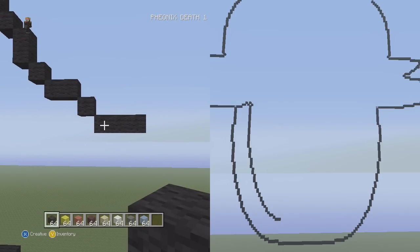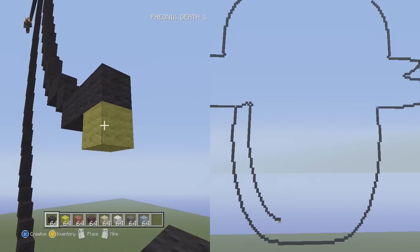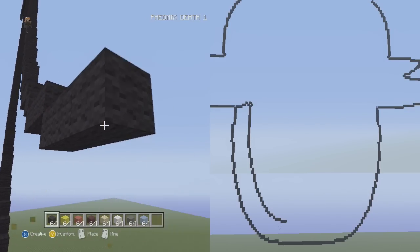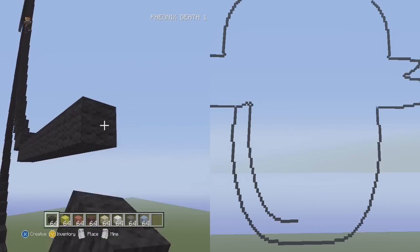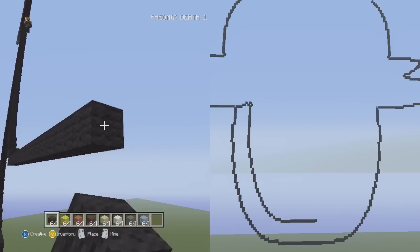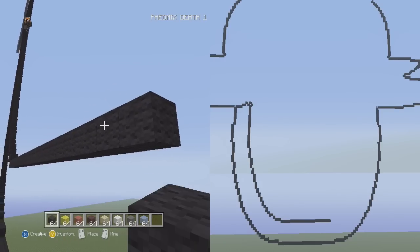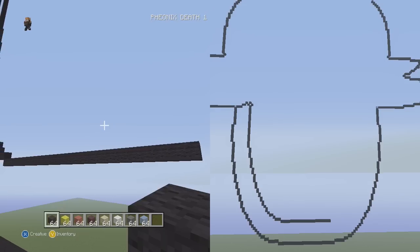We're almost done — we're at the bottom of the mouth. Before starting the right side of the mouth, go down into the right 26 flat: 1, 2, 3, 4, 5, 6, 7, 8, 9, 10, 11, 12, 13, 14, 15, 16, 17, 18, 19, 20, 21, 22, 23, 24, 25, 26.